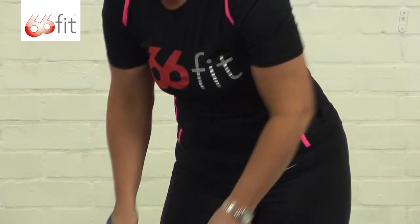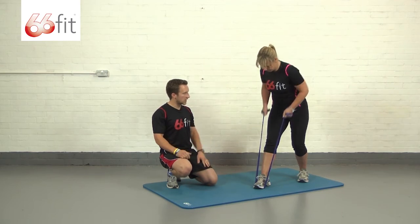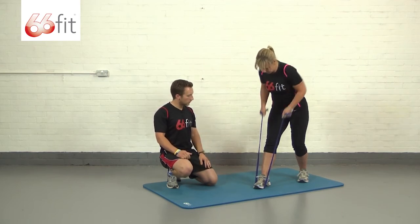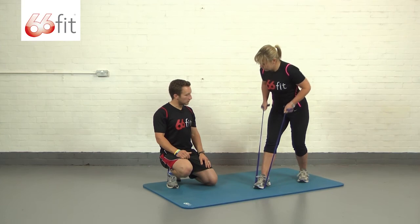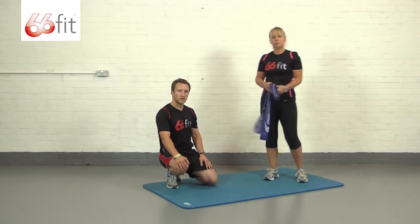Don't rush through the reps — again, like with all these exercises, keep the tension on the band, we don't want it to go slack at any point. With all these exercises look to perform around twelve to fifteen reps.